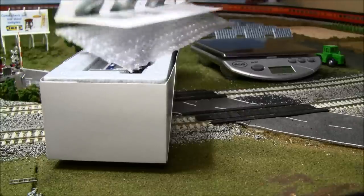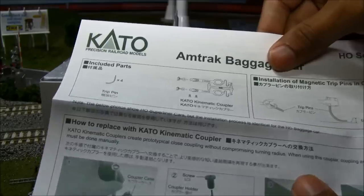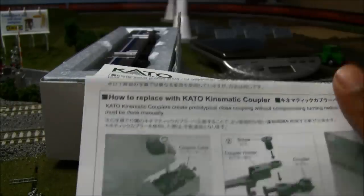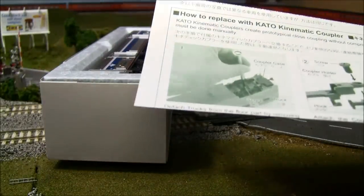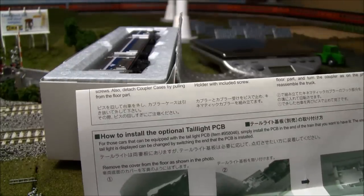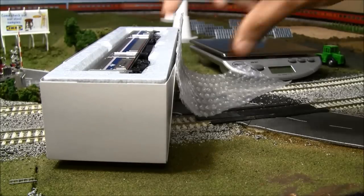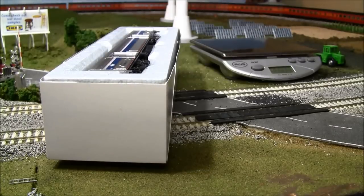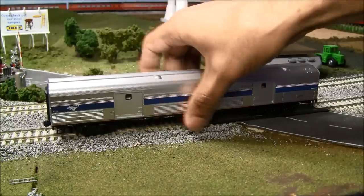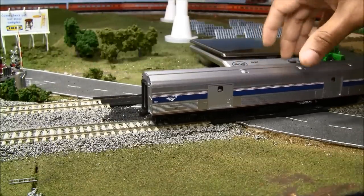Let's see what you get for that. There's an Amtrak baggage car pamphlet covering the installation of magnetic trip pins on the coupler, installation and replacement of the Kato coupler, and how to install the optional tail light PCB, which installs through the bottom of the car. Let's remove the car from the box — one thing for sure is that it has free rolling wheels, which will really tell on any uneven layout.